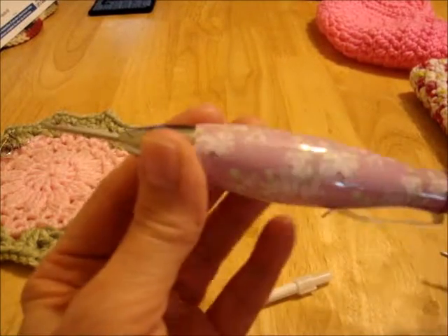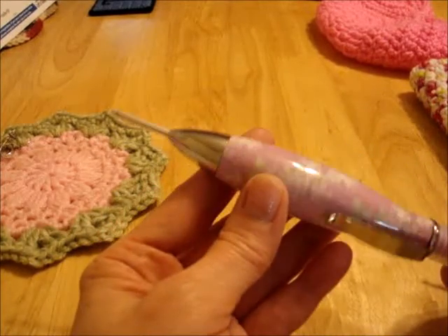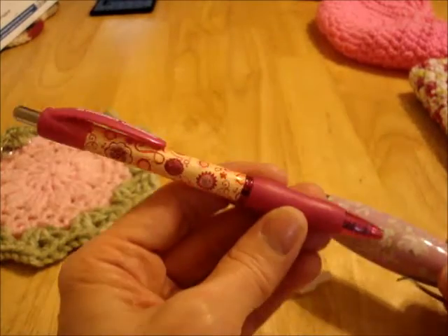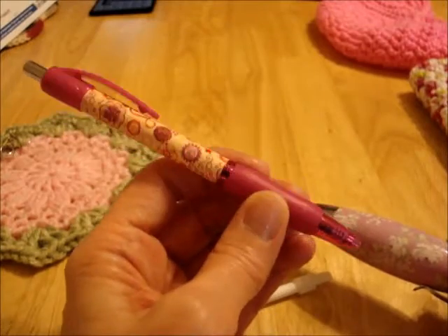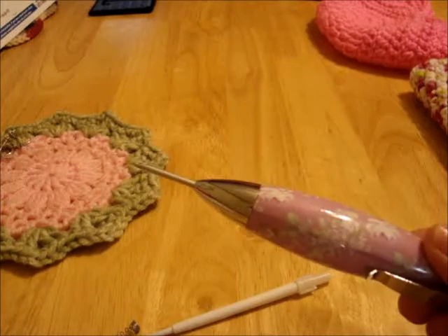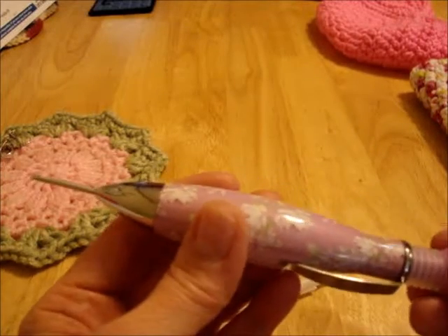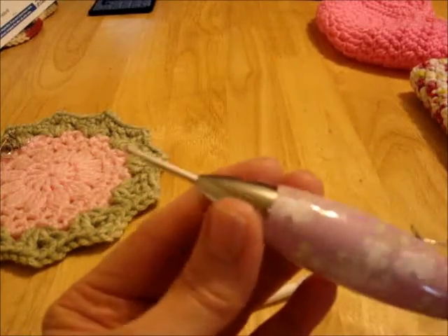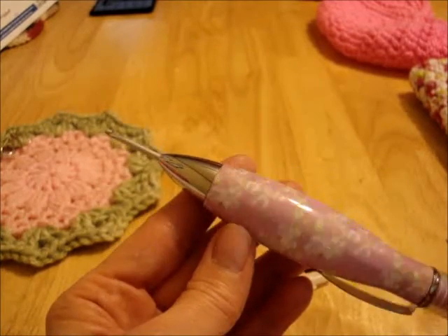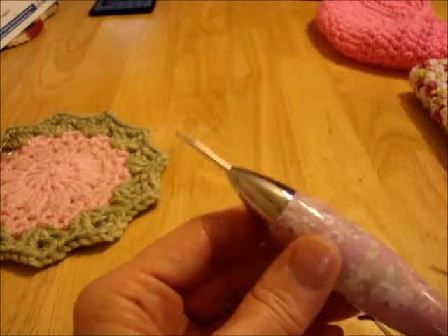It's not my idea — I had seen somewhere before about people using regular pens. But I decided to use these because I use big handle hooks. I make polymer clay handles for my hooks, and they're much better for my hands. But there you go — something quick and easy to try.